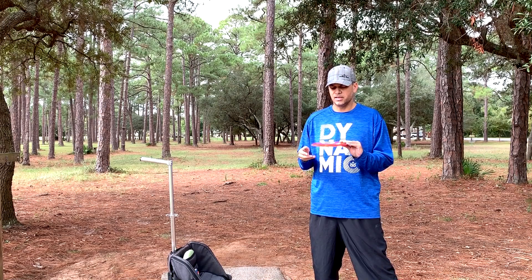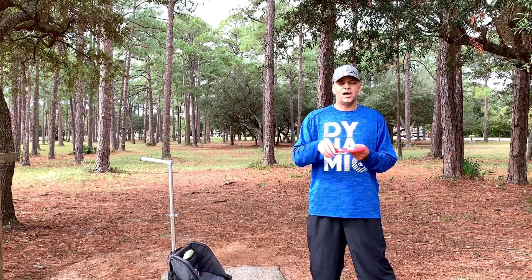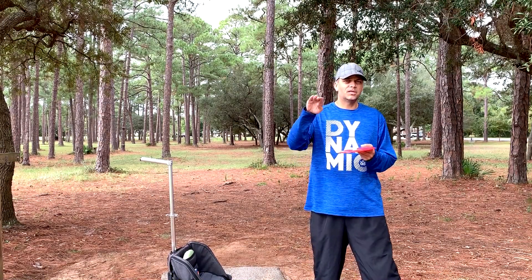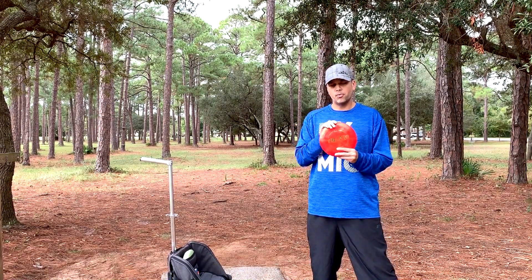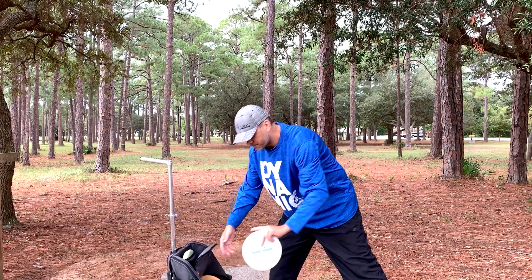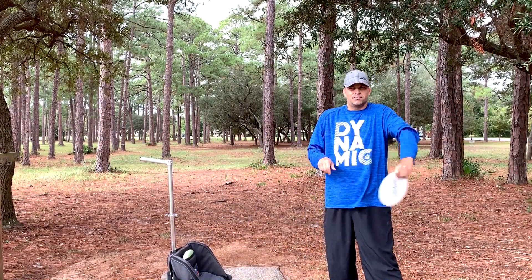The Ballista Pro has been my go-to for the past few tournaments. It is that long straight shot, maybe a little bit of flex to the right, but I know no matter what it's always going to come back at the end. So the Ballista Pro — that's a new update in my bag. Little man actually bought that for me.